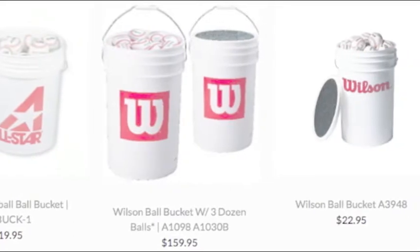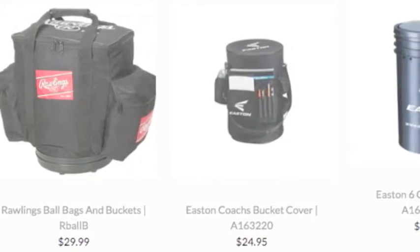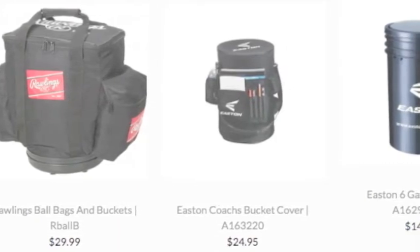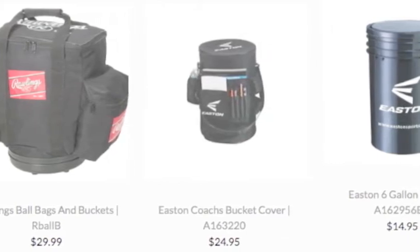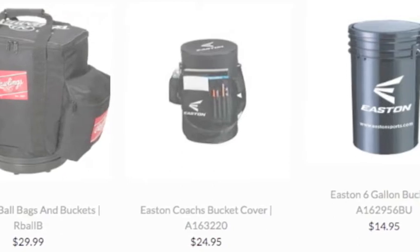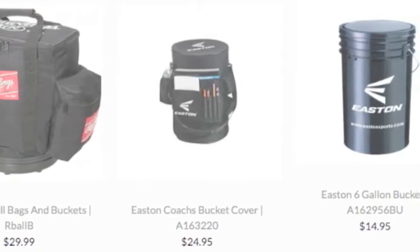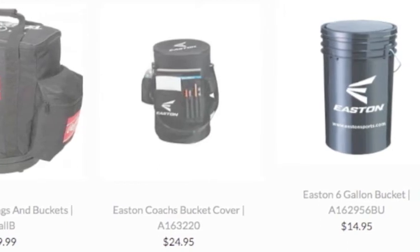With a tough snap-on lid, it'll also make for a comfy seat — ideal for bringing out to the mound for some open field batting practice. Coaches love using these high-strength buckets because they make for the best seats in the house when you're trying to get a better look at your players. Undoubtedly, it'll be your best friend through any practice and help improve the team.